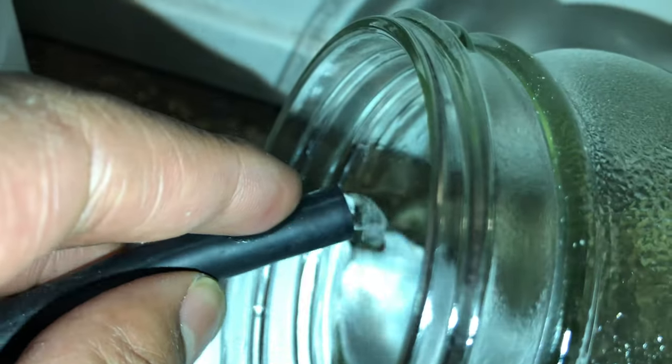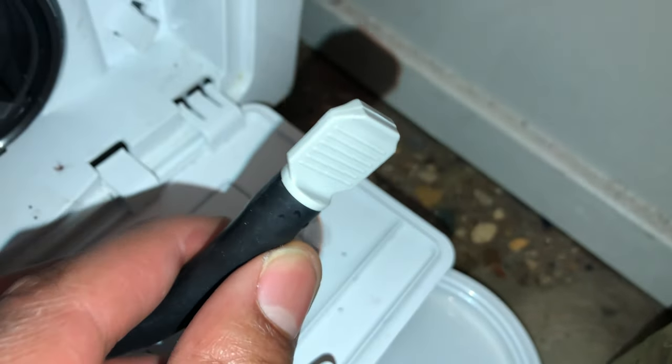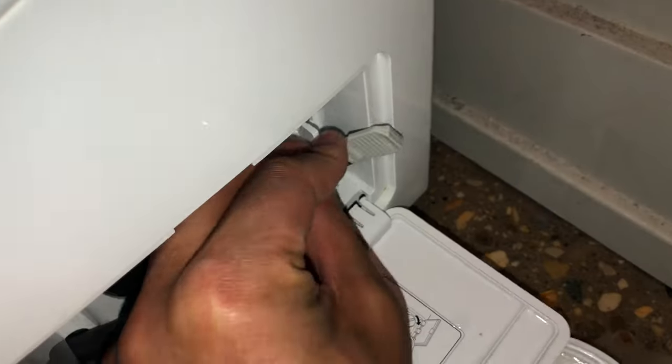I'm going to drain as much of the water out as I possibly can. If I don't have a pan and just have a jar, it's going to take a couple of times. After I drain it, I put the cap back on, place the tube back where it belongs, shut this drawer, and then try to dry my clothes again — and it should work. Let me know if you have any questions.